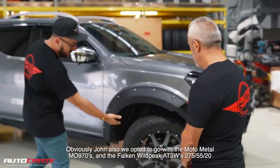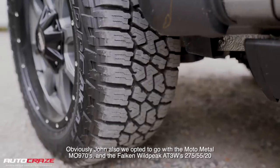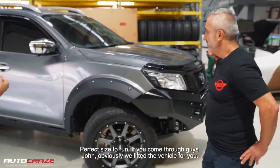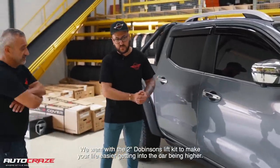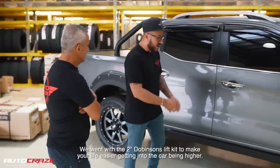We also got your rear sports bar painted black, and we kept the mirrors and the door handles chrome, just to give it that nice break up of colour. We also opted to go with the Moto Metal MO970s and the Falcon Wildpeak AT3Ws, 275/55/20 — perfect size to run. Obviously John, we lifted the vehicle for you — we went with the two-inch Dobinsons lift kit to make your life easier getting into the car, being higher.